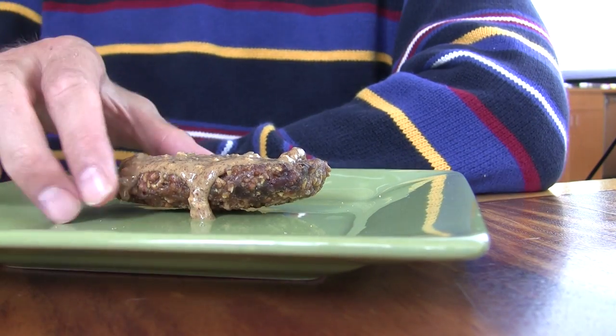And voila! You've turned something that's a simple snack into a really delicious meal, and it's super quick and easy. Just try it once and I'm sure you'll agree that chocolate chip Clif Bars were made to be spread with nut butter.